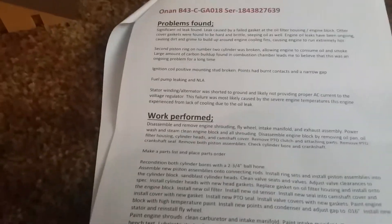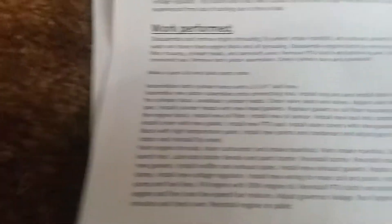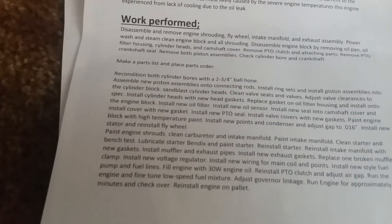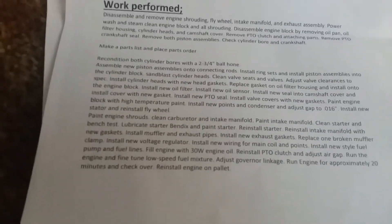So anyway guys, that was the problems found for my Onan B43 and what my mechanic did for it. Now don't get me wrong — I know how to rebuild engines — I just wanted this done by a John Deere mechanic because I really didn't want to screw something up. I wanted it to be perfect.